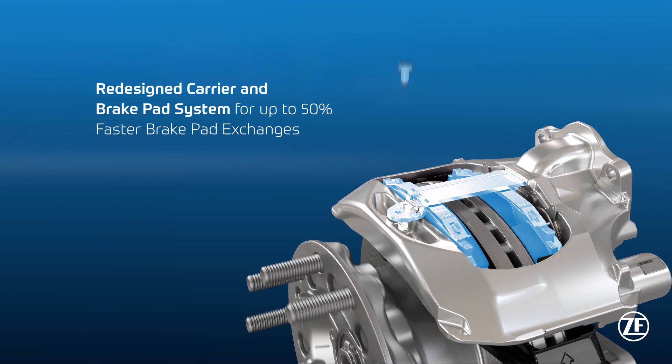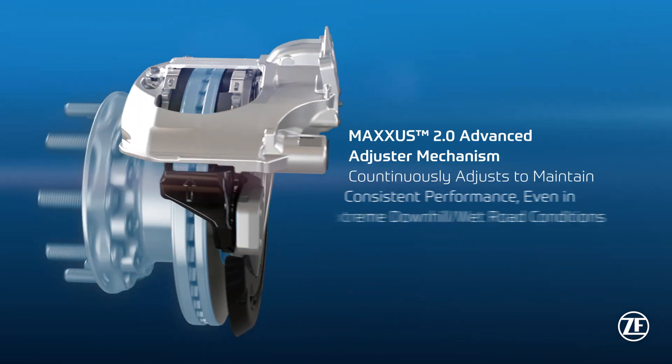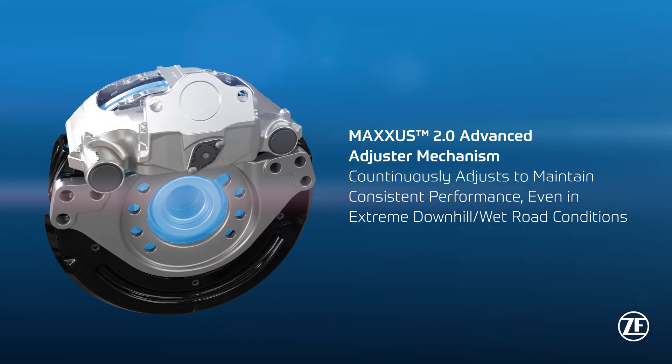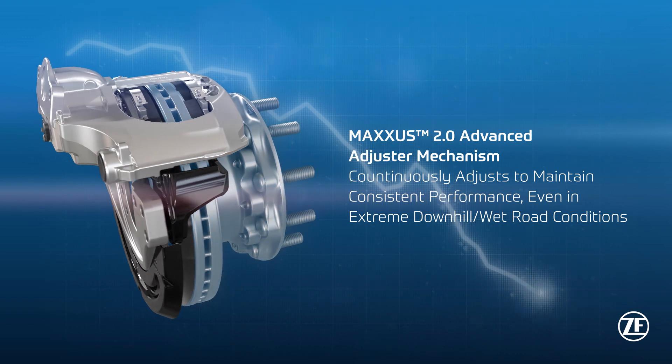Redesigned carrier and brake pad system for up to 50% faster brake pad exchanges.